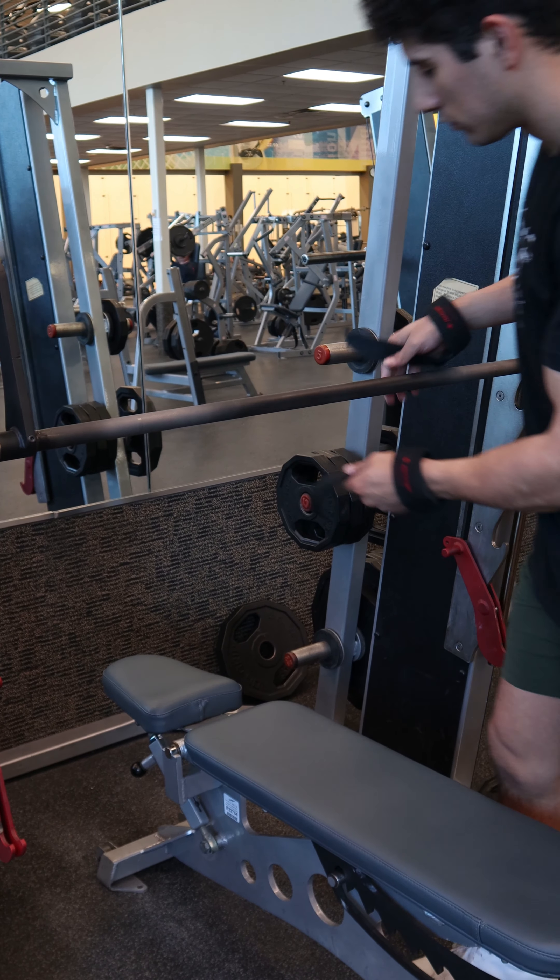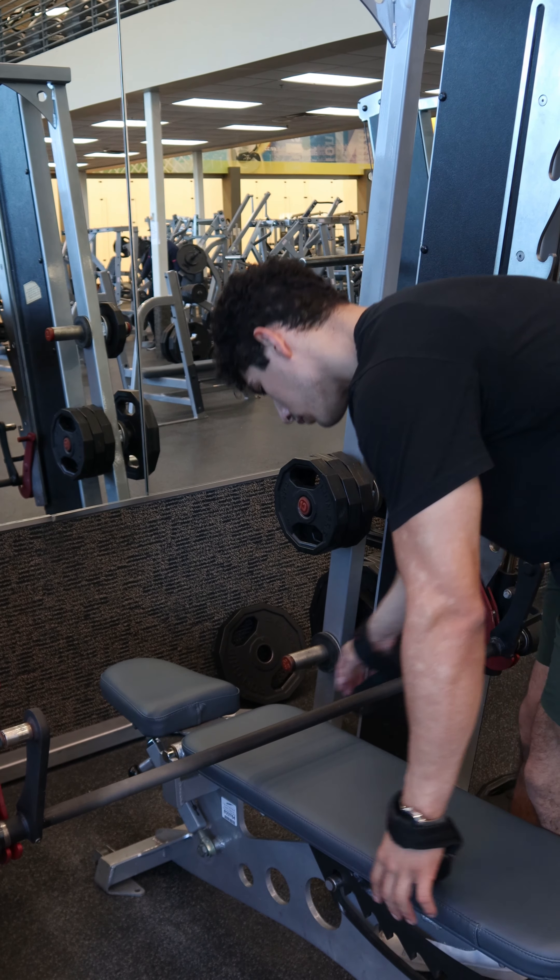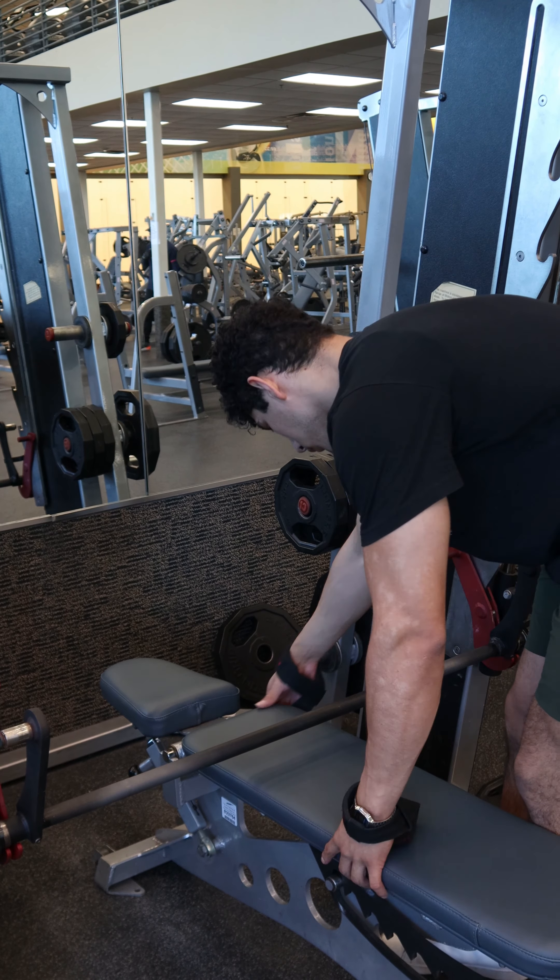For the setup, place the bench at the center of the bar. An easy way to do this is to bring the bar down on top of the bench and allow you to perfectly adjust the bench to the center of the bar.